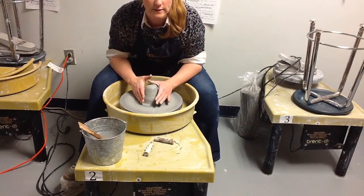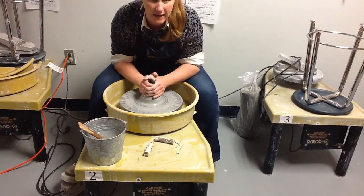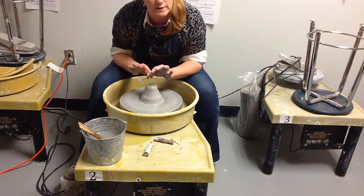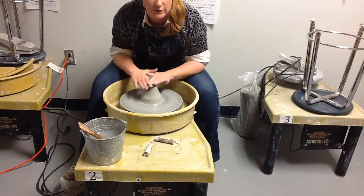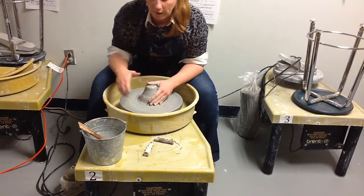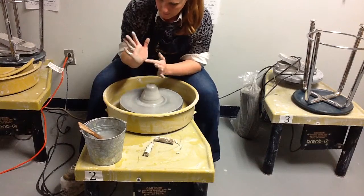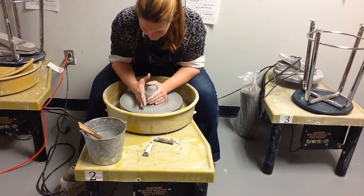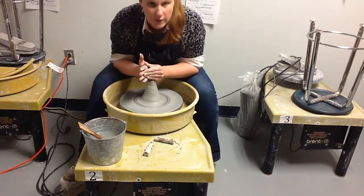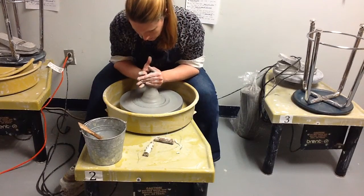Your right hand is also going to be guiding the clay to come upward. You never want to feel like you're choking the clay. It's really helpful to make sure your hands are always interacting with one another when on the clay — this helps keep your balance and your center of gravity right on point. With the heel of my left hand and the knuckles and heel of my right hand, I'm going to apply pressure in an upward motion, driving the clay into the shape of a cone.